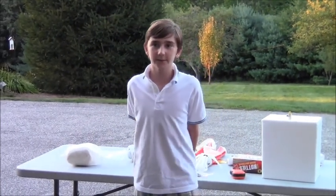My name is Jack. I'm in the 8th grade at Pine Hill Waldorf School, and today I want to tell you about my 8th grade science fair project.